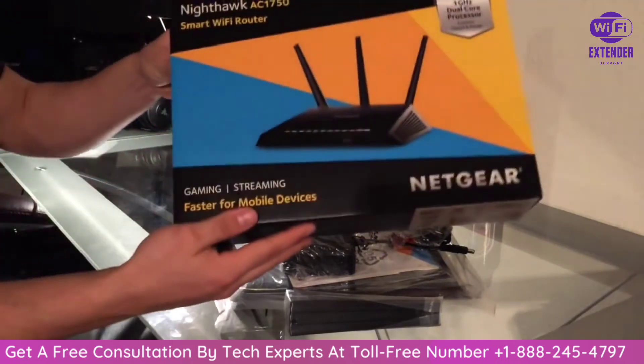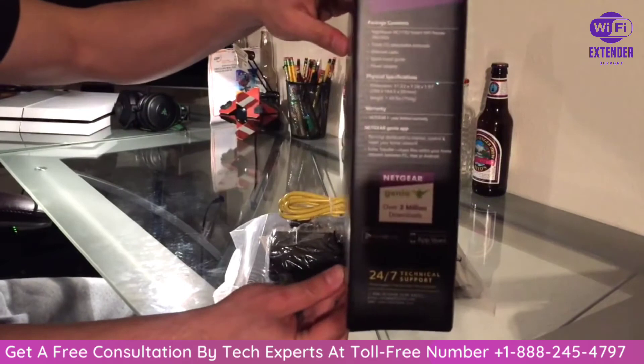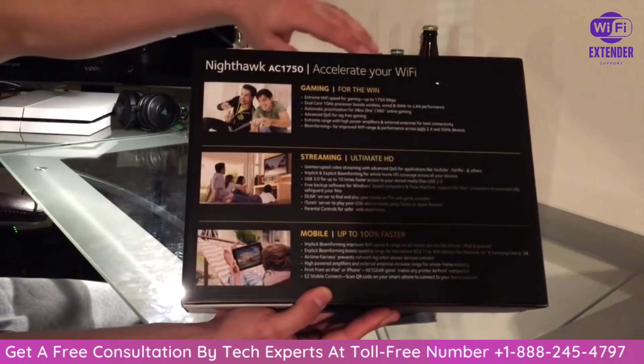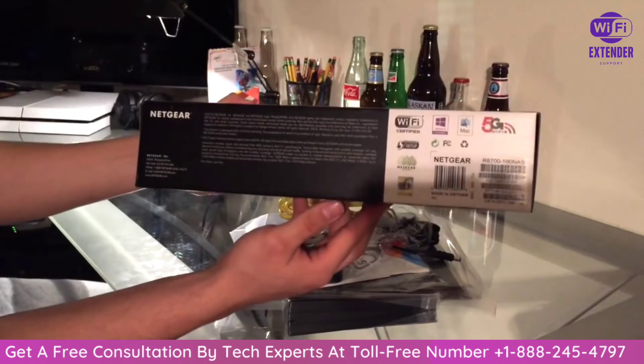Really quick, I'll show you guys the box. It's a really nice box. I got it from Costco. If you see the back it says gaming, streaming, and also mobile. There's the sides — Netgear — and the bottom.